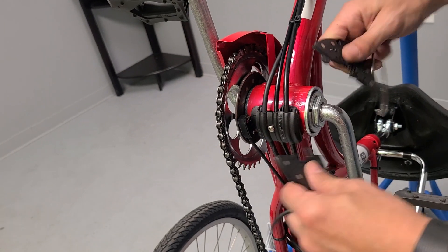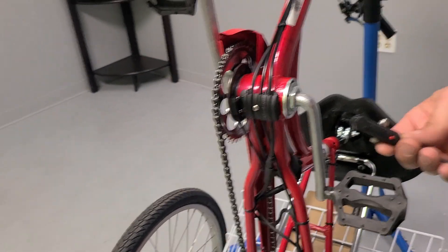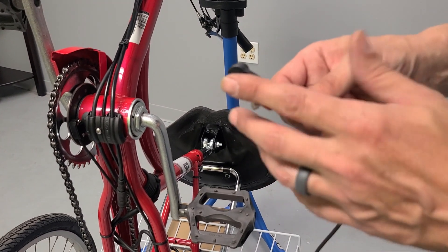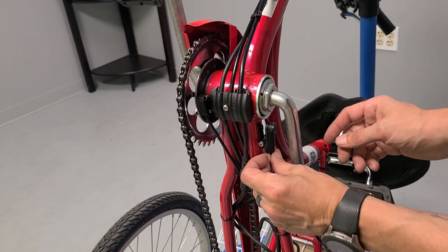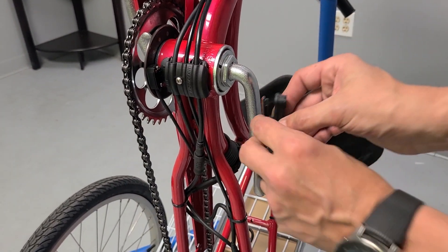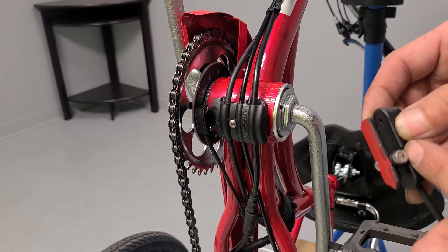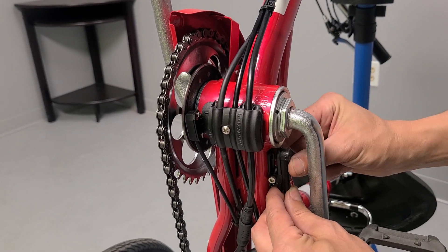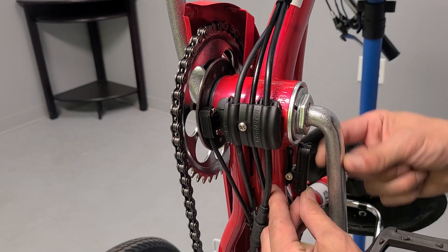I'm going to pull this off so I can show you how to install the sensor. This would be your left sensor — you can just cut this off if you don't want to use it. It has a piece of double-sided tape that can stick right here, and it also has a velcro or zip tie guide that lets you adjust it a little bit. You could just cut it off and mount it with a zip tie right to there — it keeps it locked in place and recesses it away from your crank arm.